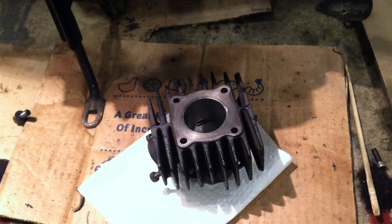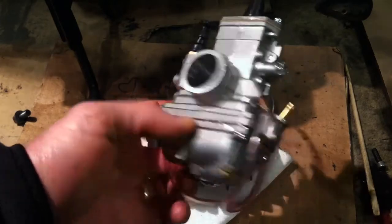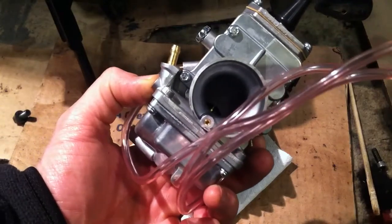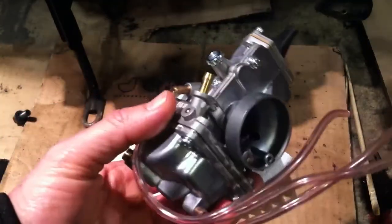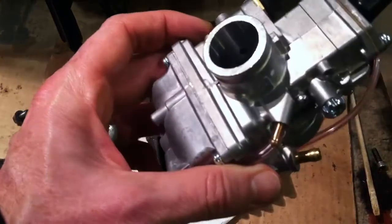Let's look at something else I got for the QT50 — or this could work on the Townie as well. This thing is super lightweight — just straight aluminum. That's the Mikuni TM24 flat slide carburetor. It might be just too big for the Yamaha hopper, but we'll see.